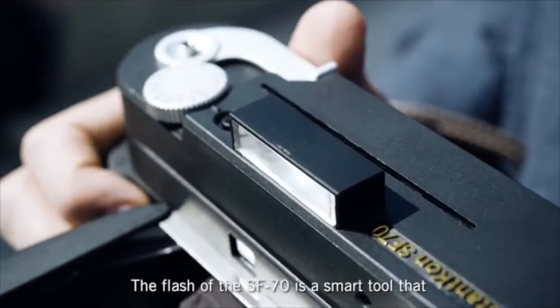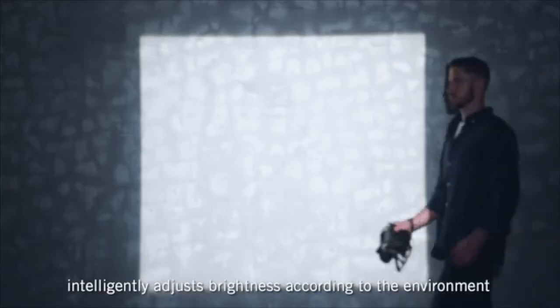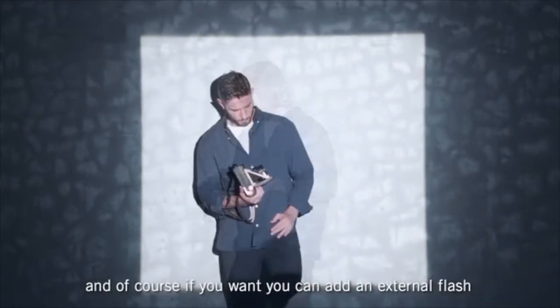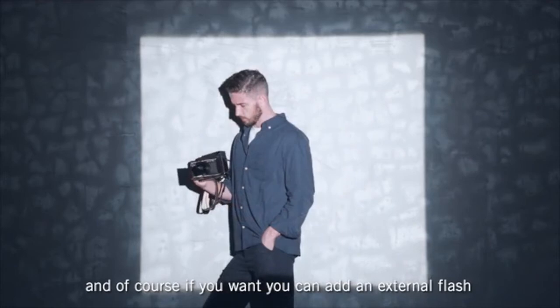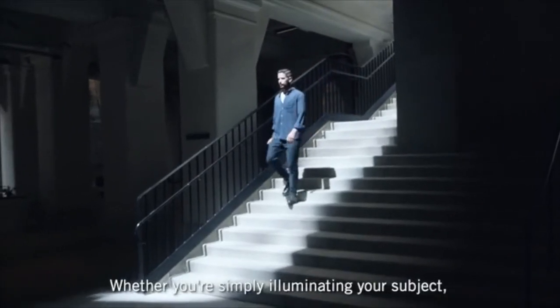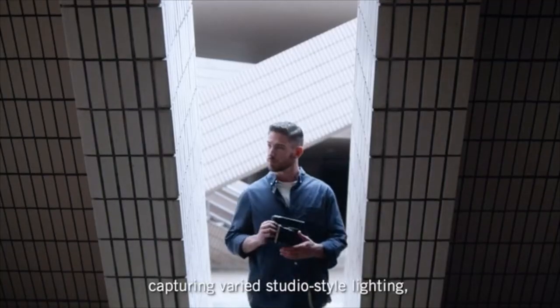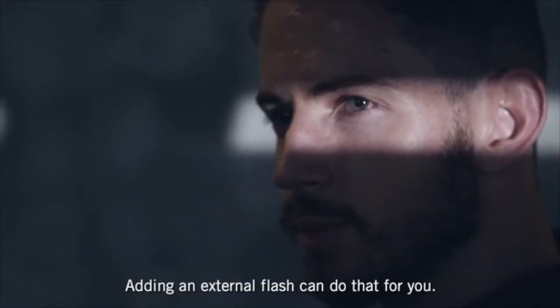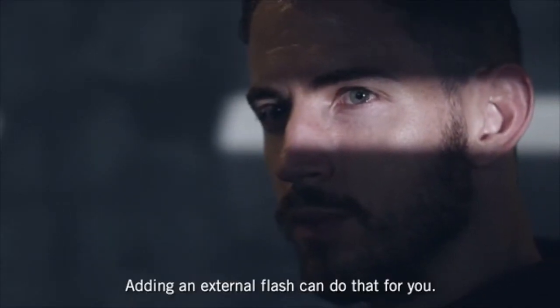The flash of the SF70 is a smart tool that intelligently adjusts brightness according to the environment. And of course, if you want, you can add an external flash as an incredible creative tool — whether you're simply illuminating your subject, capturing varied studio-style lighting, or adding creative twists to your photos. Adding an external flash can do that for you.